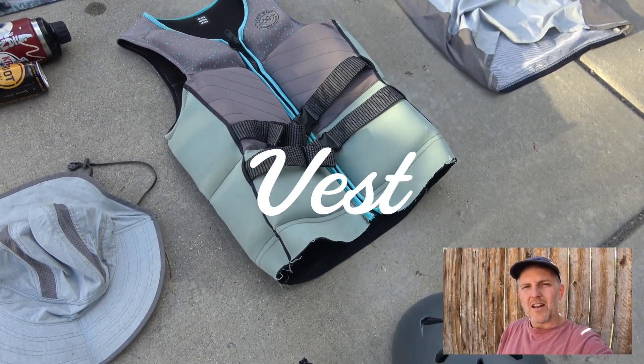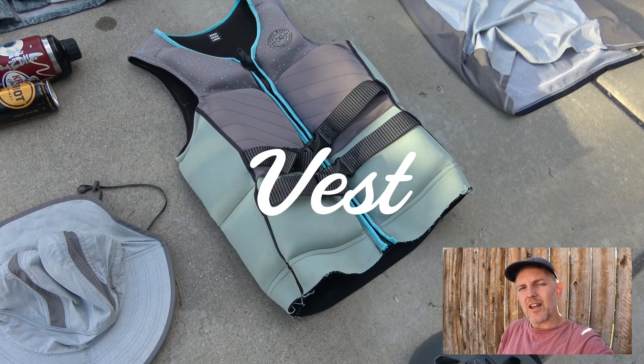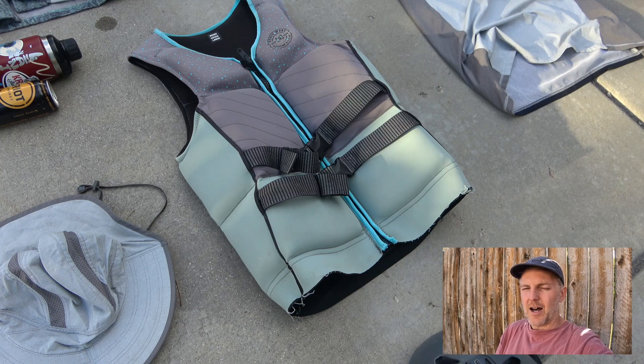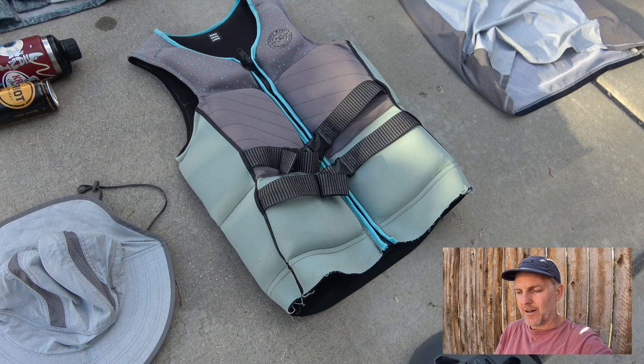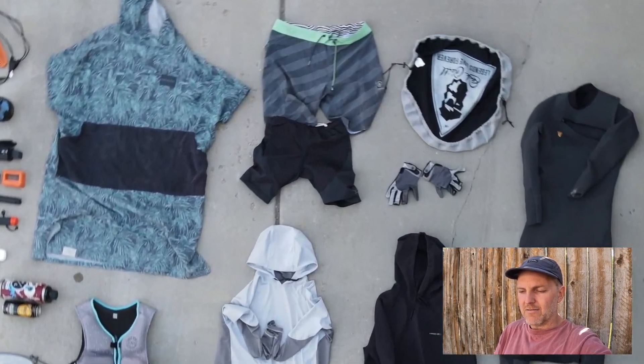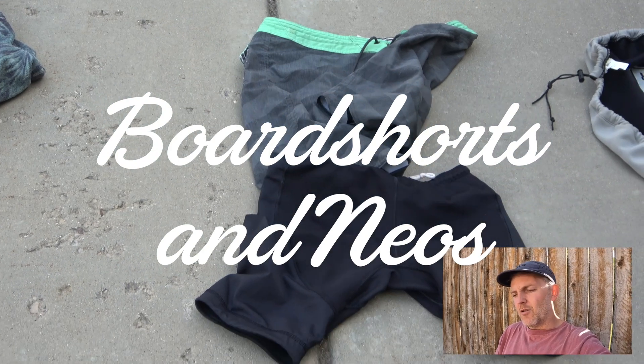Next item: a vest. It's good to use a Coast Guard vest if you're traveling to a park you've never been to. Some parks do allow comp impact vests, but a Coast Guard CGA vest will work at any park.